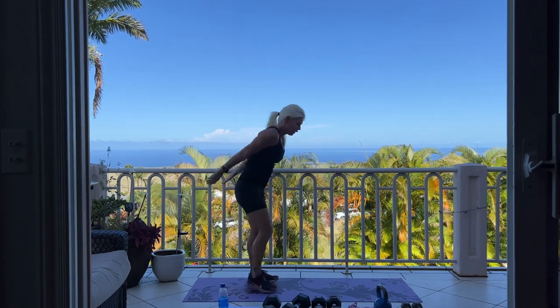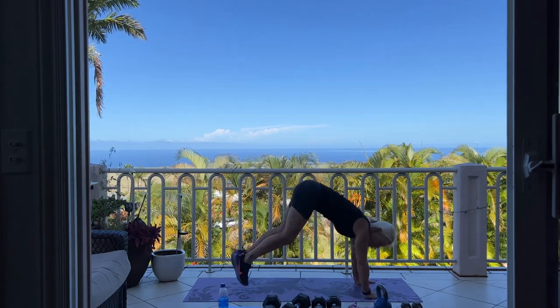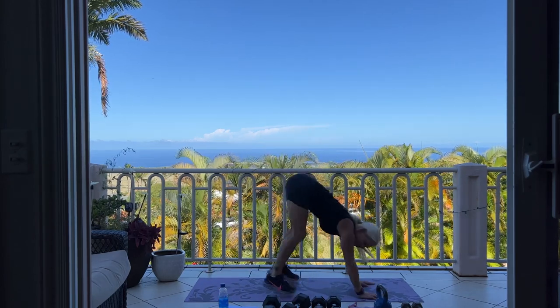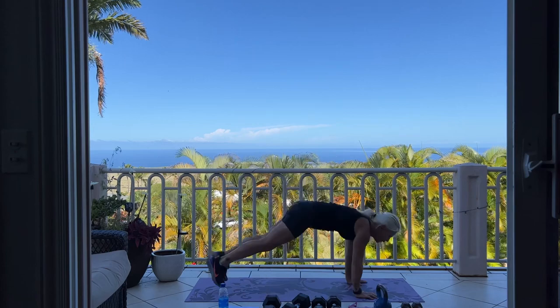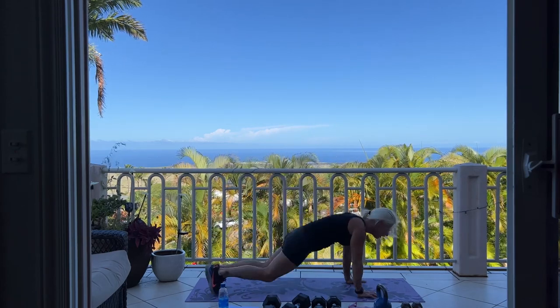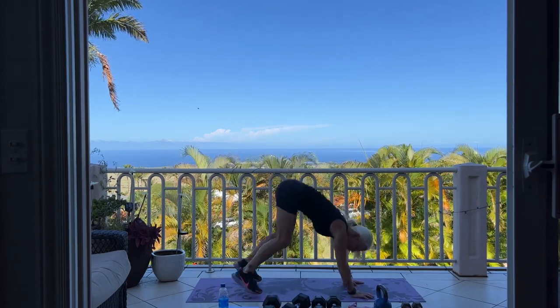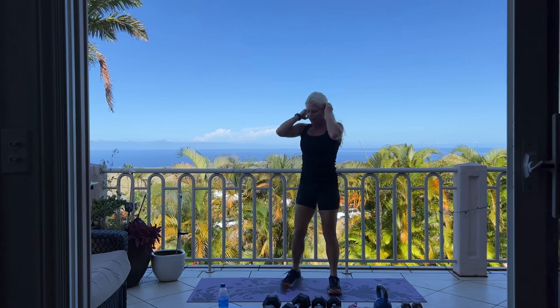We are heading into burpees next. You can add a push up if you like. We're going to go burpee and jump up, making sure to add that little jump. Nice job, keep going. 4 more: 4, 3, 2 — last one. If you need a drink at any time, please go ahead and grab that drink. Catch your breath.